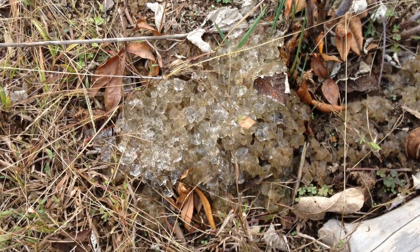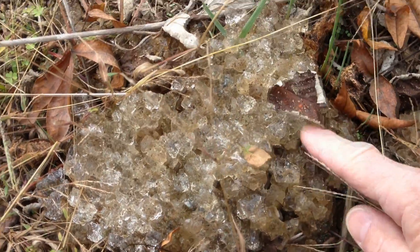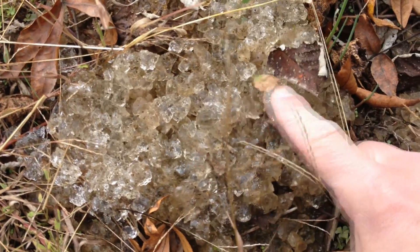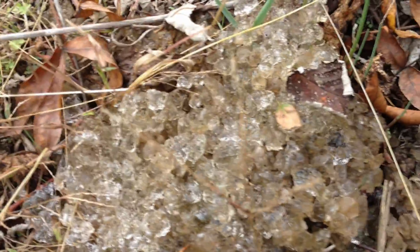There's some kind of jelly fungus here at the base of our raspberry bushes. It's just really weird — it looks like crystals, but it's soft and jelly-like. I put crystals in the soil to absorb moisture. Is that what this is from? I don't know. Very strange.